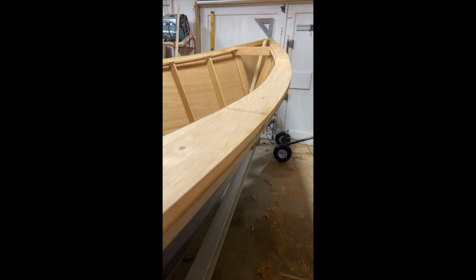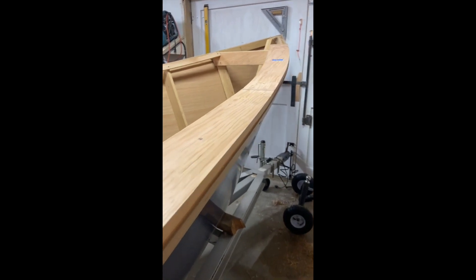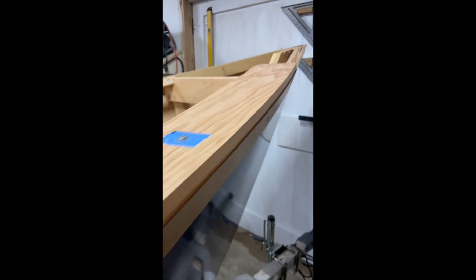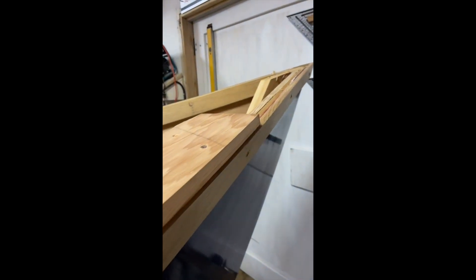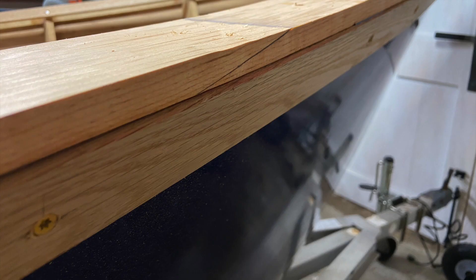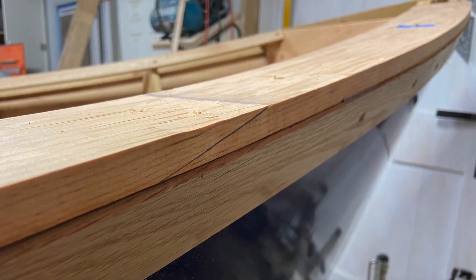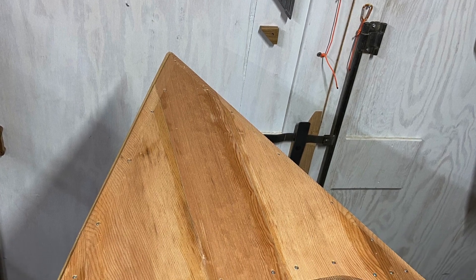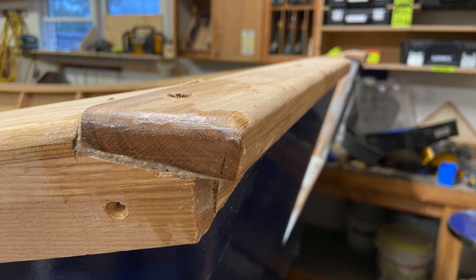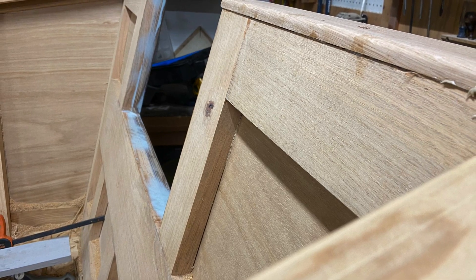For the rub rails and the caps on the back of the boat, I used white oak that was left over from the frames. I actually purchased a whole stack of white oak lumber from a local bandsaw mill for $300. I had to pick through it quite a bit, but it's going to make a very strong boat frame and some of the trim boards. For the soft wood caps, I actually impregnated them with epoxy. I'm hoping that might make the gunnel caps a little more durable.